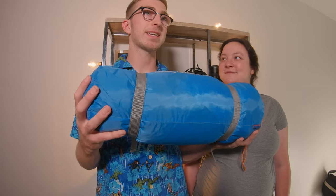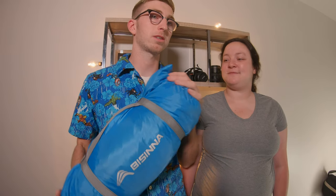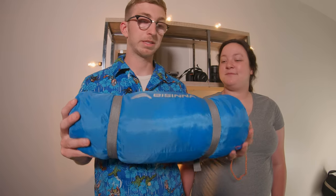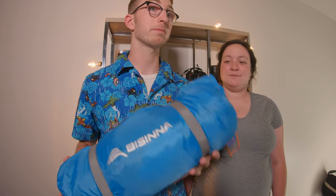The next item is our Bassina tent. We got it on Amazon — it was about $60 when we bought it. Unfortunately it's not available right now on Amazon, but it's great. We've used it all summer and we've had no issues with it.